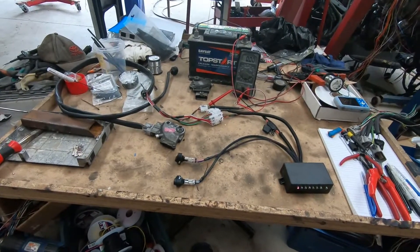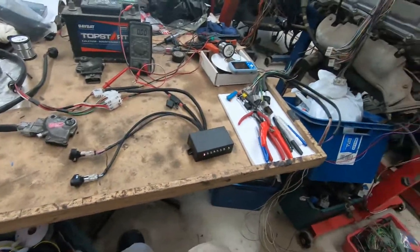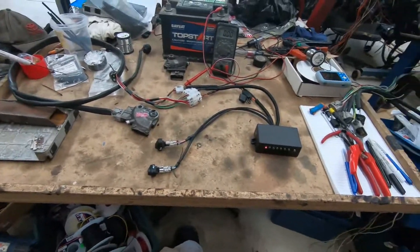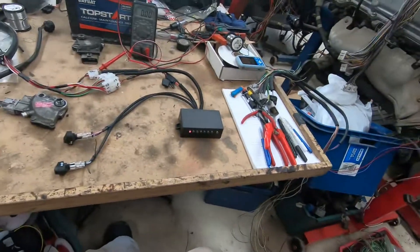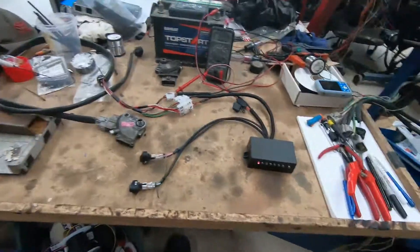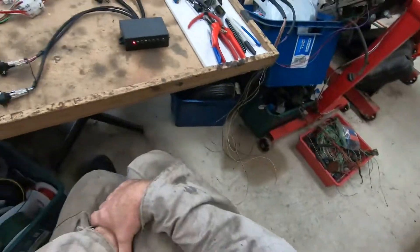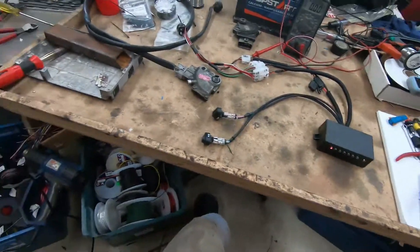Good day everyone. I'm sitting here looking at this little box that I've been designing and working on. This is to control an A-series Lexus or Surf gearbox. Pretty simple.